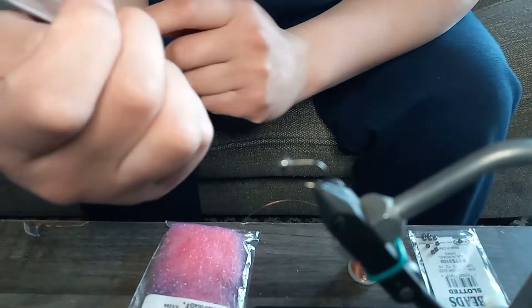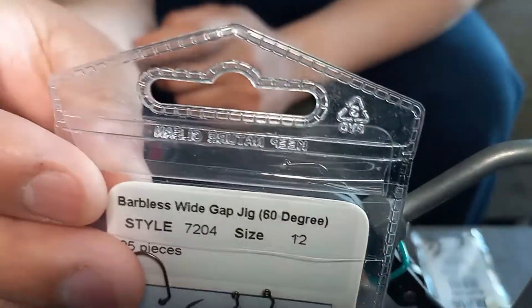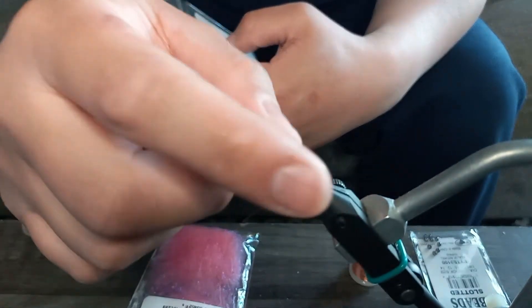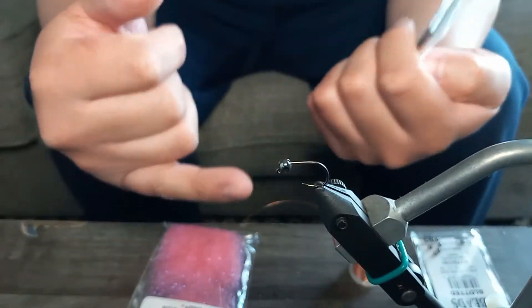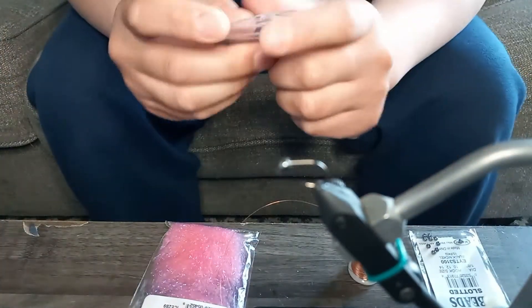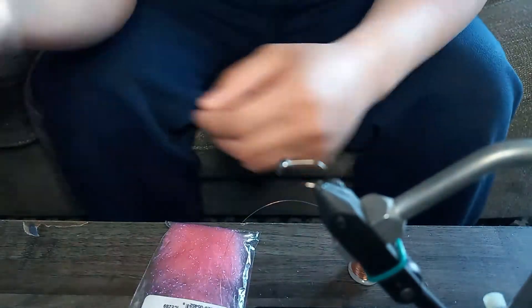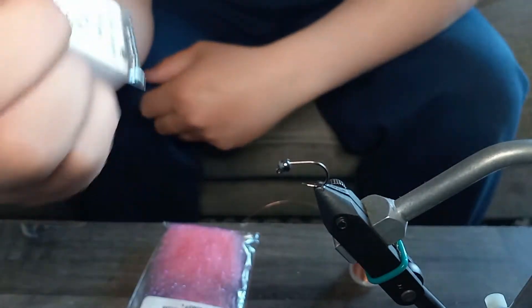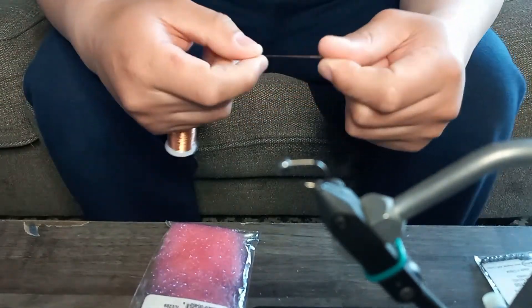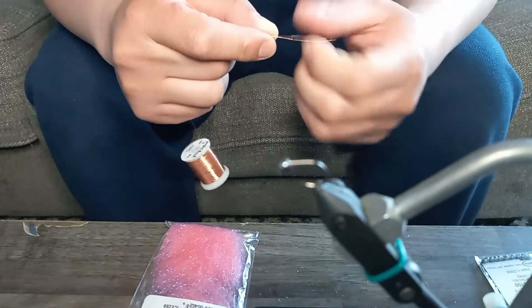The material I'll be using: I'm using a barbless wide gap jig hook with a 60-degree bend. That 60-degree bend means the front shaft angles at 60 degrees, and then there's a slotted bead that slides onto it. What that does is cause the fly to ride in the water with the hook point going up, so it's technically supposed to catch less debris when floating downstream. I'm pairing it with a tungsten slotted bead in nickel black. You don't have to use this hook and bead — I used to use a scud hook with a bead that fits onto that.